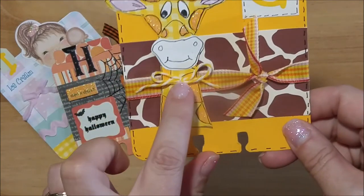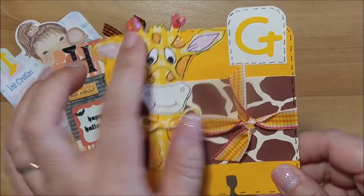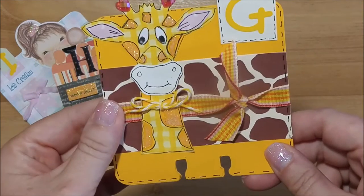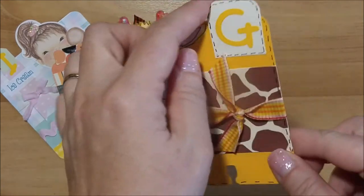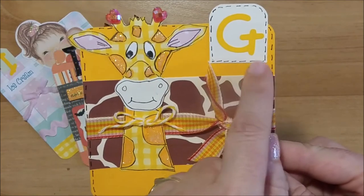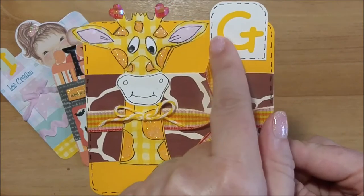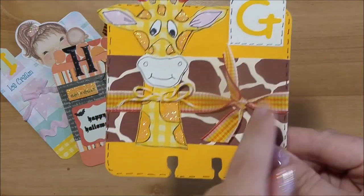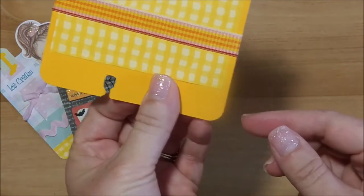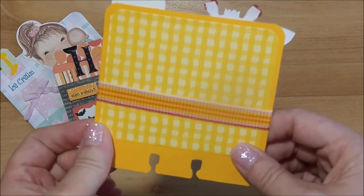The giraffe has a little bow, and I used two heart rhinestones up at the top. I made a tab by rounding the edges of a rectangle using my corner rounder, and put a sticker letter from my stash there. I tied it up with some ribbon, and on the back it's just a piece of yellow patterned paper from my stash.